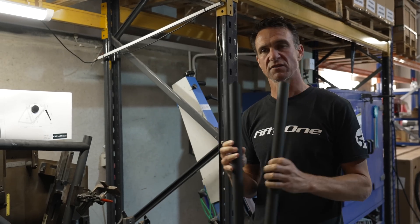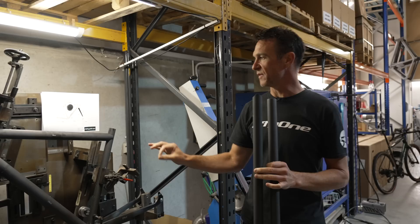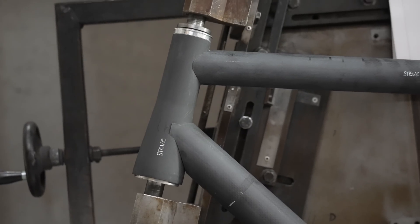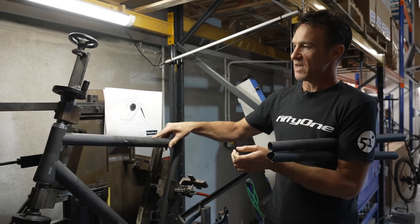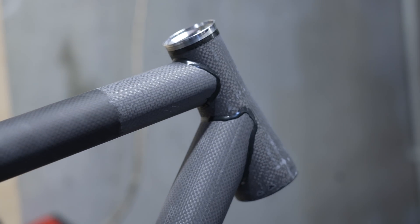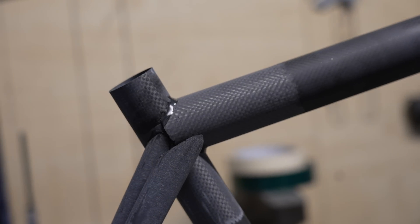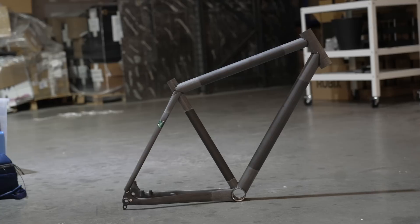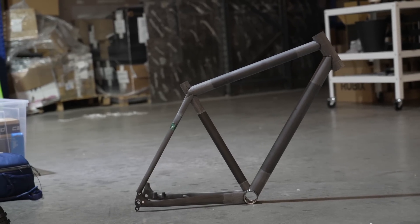Once we have that in place, we'll actually run a bead of adhesive. This frame here is at the moment just a series of different tubes — it's not actually held together in any way — but the next step will be to run a bead of adhesive and create some micro fillets to ensure that all of these tubes become a frame set. Here's an example of one.